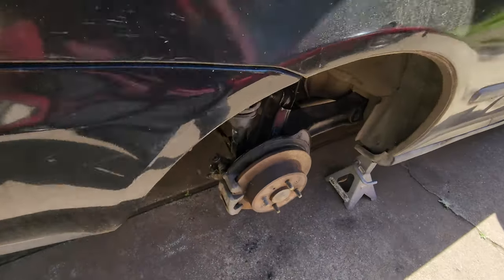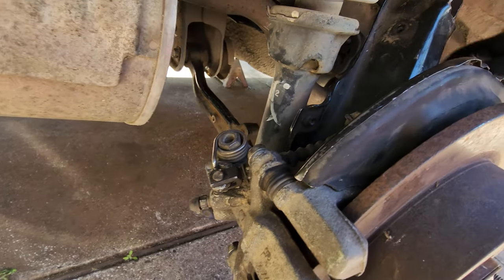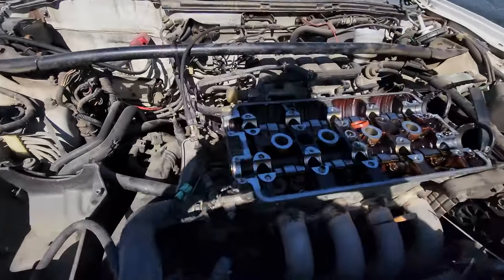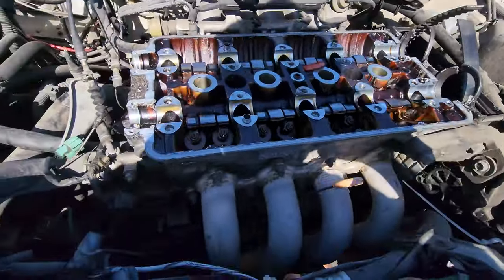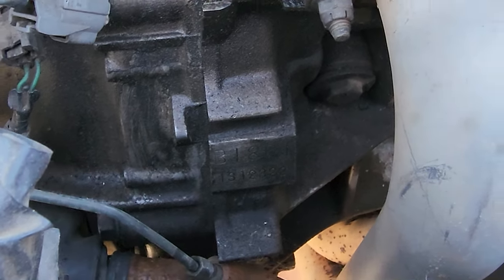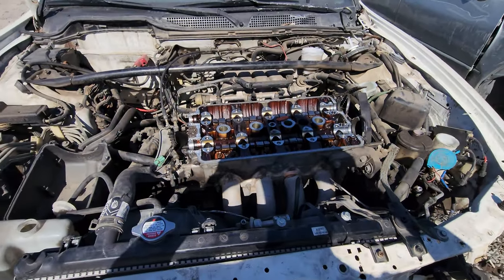Alright, it's the next day. We just went to the junkyard and got some pins for the e-brake here, and a bracket for the brake line as well. Yeah, this is a good find — let's get it out of here.